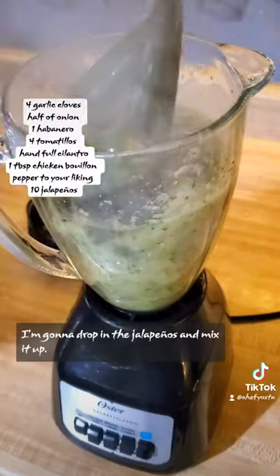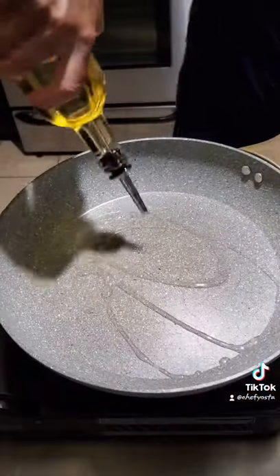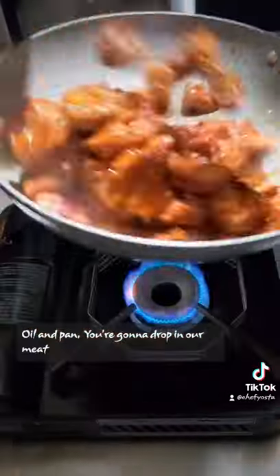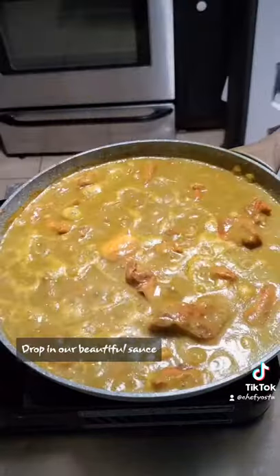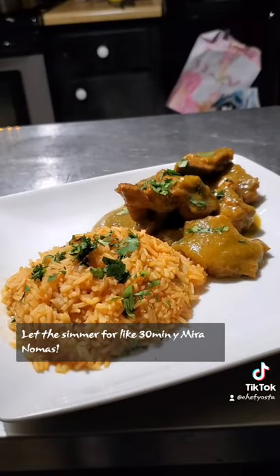Go ahead and mix, we're gonna drop in our jalapenos and mix it up. Oil in pan, we're gonna drop in our meat, toss it up and cook it all the way through. Drop in our beautiful sauce, let it simmer for like 30 minutes, and just look at that — that's how you make this beautiful salsa verde.